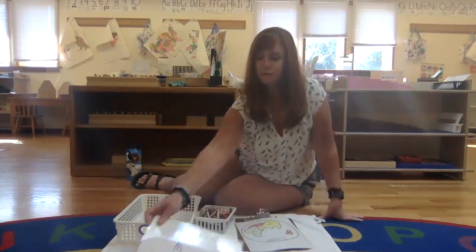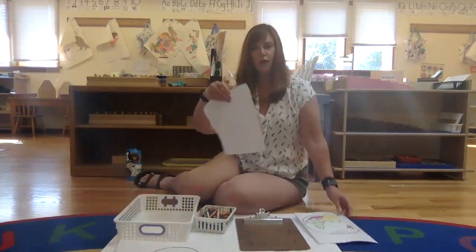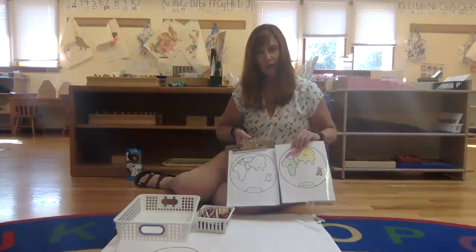For both of these lessons, you want the child to grab a form that is blank, and then they're going to color the blank one to match the control.